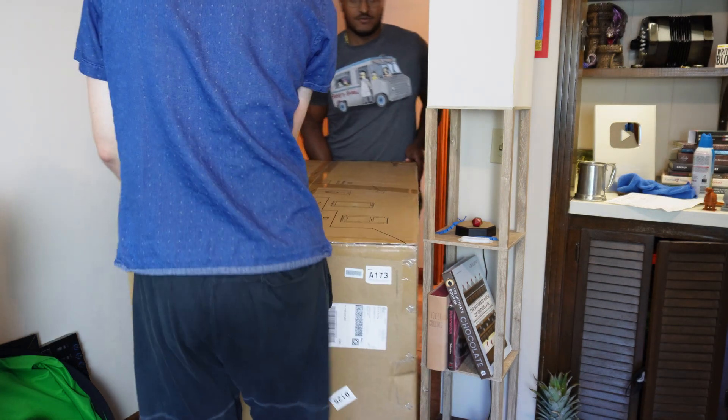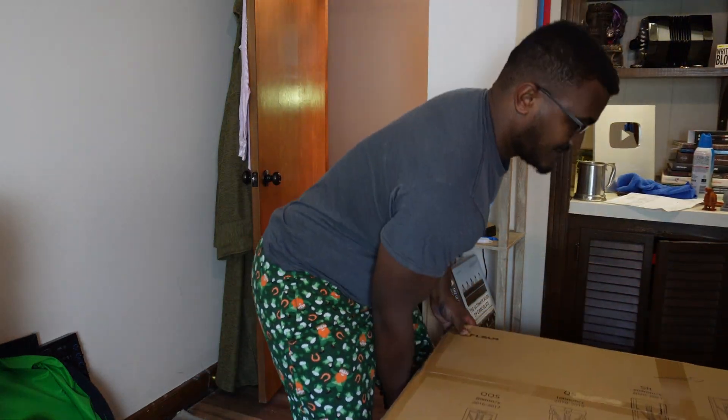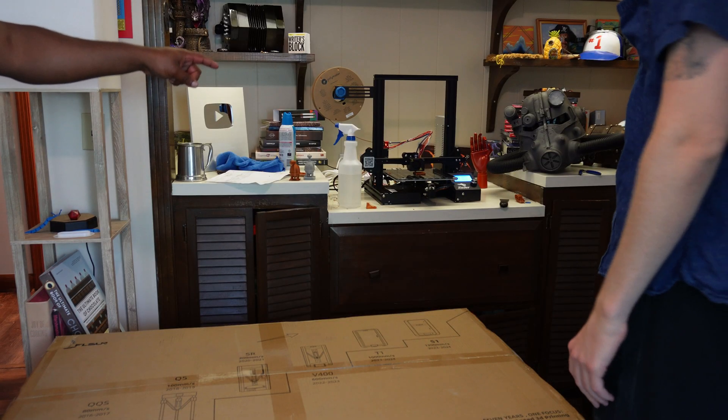After getting it upstairs, I had originally hoped it could fit up on a shelf — but spoiler alert, it could not possibly fit up there. And now, the unboxing.